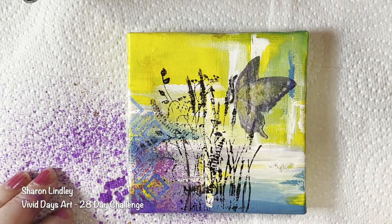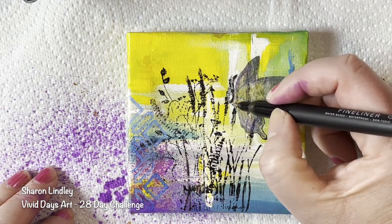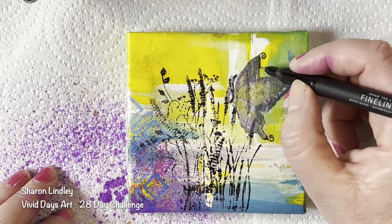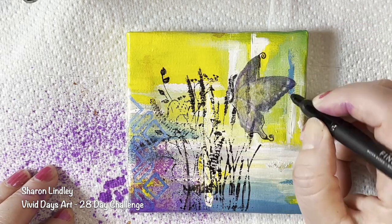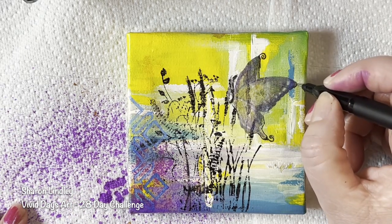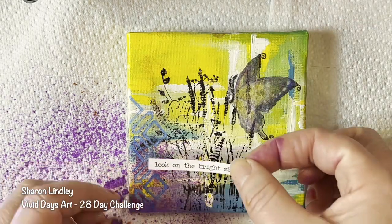I put some watercolour pigments — I hope I said that right. I'm going to do a video on them because they're really nice. I basically sprayed in the corner, layered it there. I'm now going around the edging of my butterfly just to try and highlight it. And again, it's not realism or anything like that. It's just fun.